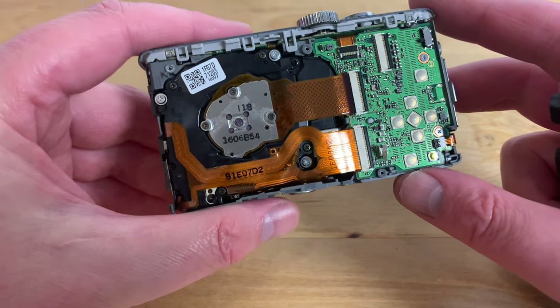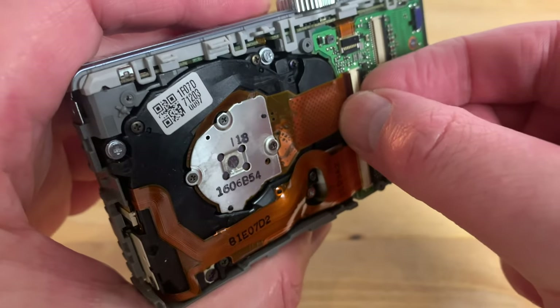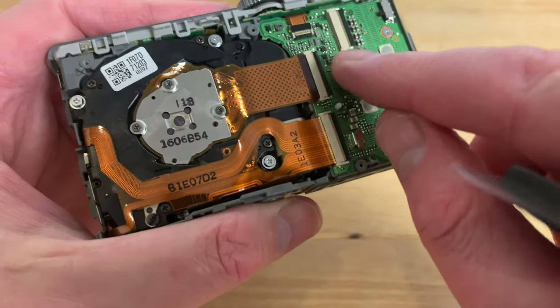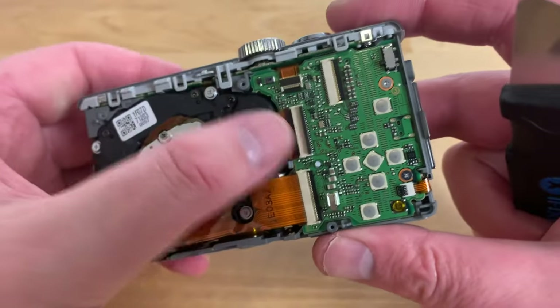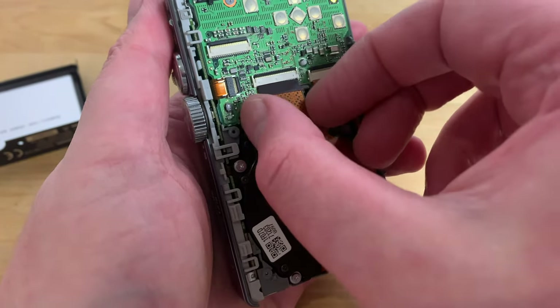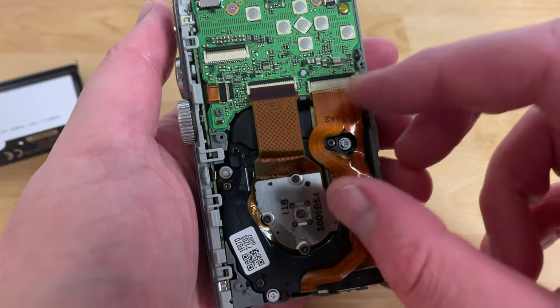Before removing the sensor assembly there's a flex cable attaching it to the main board. Just as you did with the LCD flex cable, use a fingernail or your pry tool to rotate the retaining flap upwards and you should then be able to slide the cable backwards out of the socket.